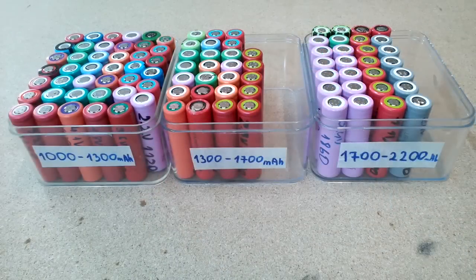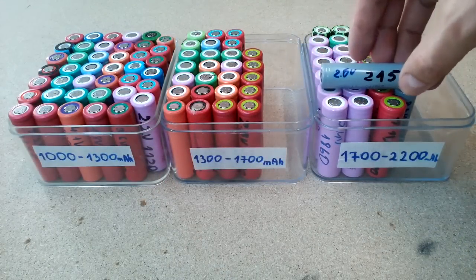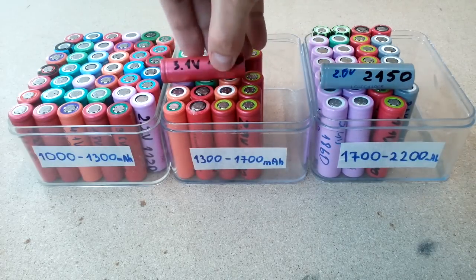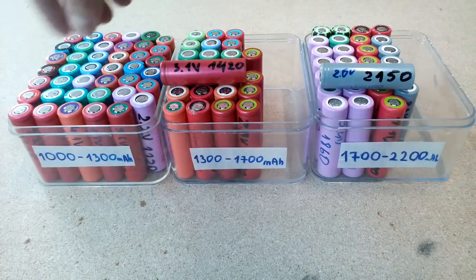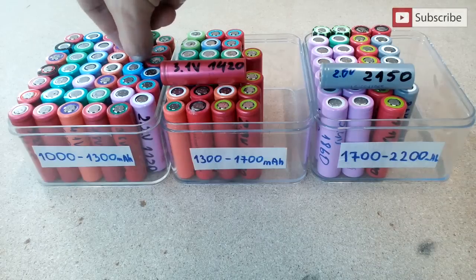All tested cells I'm grouping into 3 boxes. My goal is to find cells with 1700 mAh or better. This is my present cell stock. Here are 173 cells that are dead or have less than 1000 mAh of capacity.